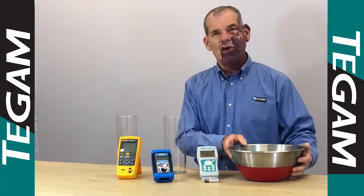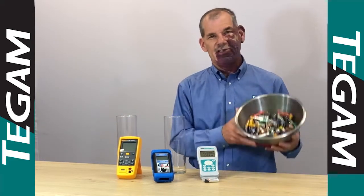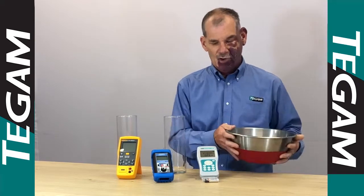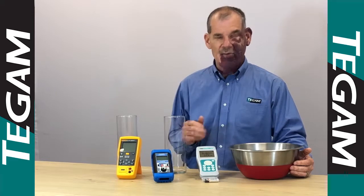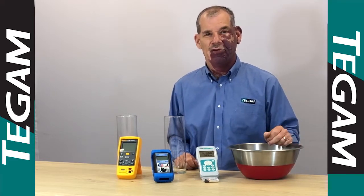So now you have a choice. You can buy lots of batteries, throw away lots of batteries, or you can use a higher performing instrument with better battery life and much more convenience. Thank you.